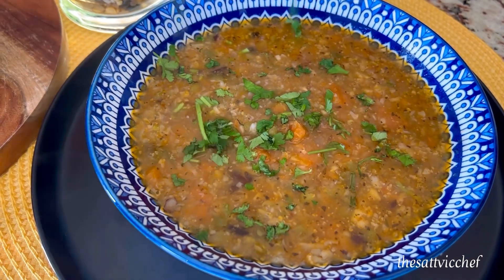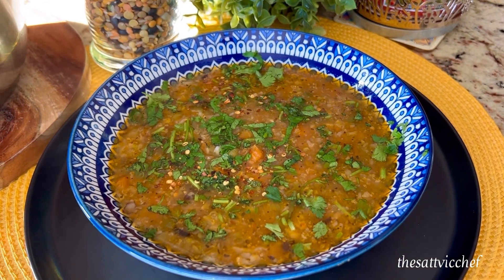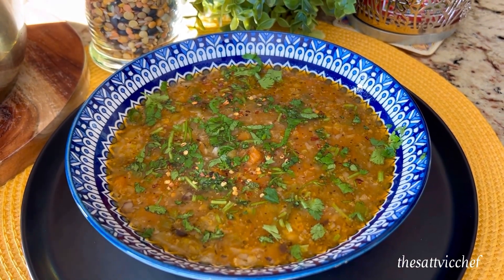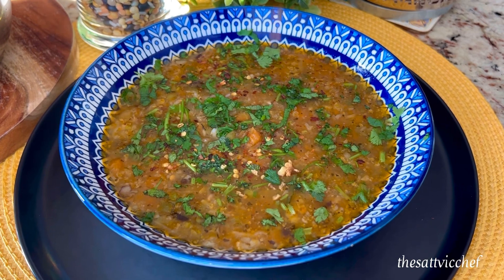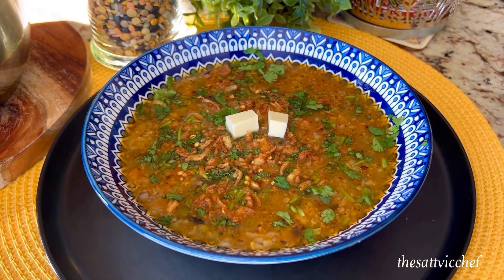Transfer to a serving bowl. Garnish with fresh coriander leaves. Sprinkle some chili flakes for that added heat. Add some fried onions and a little bit of butter. And dig in.